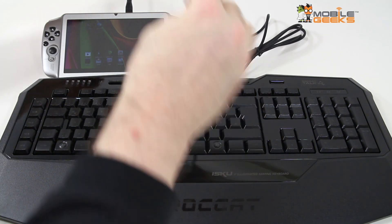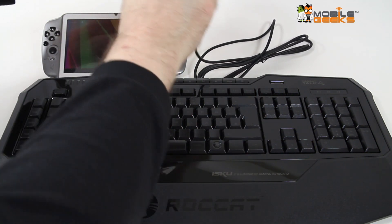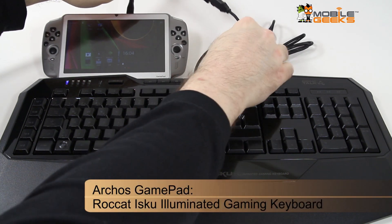Hey guys, Sascha from Mobile Geeks here. Today I'm going to show you how to connect your Arcos gamepad to various devices over USB.